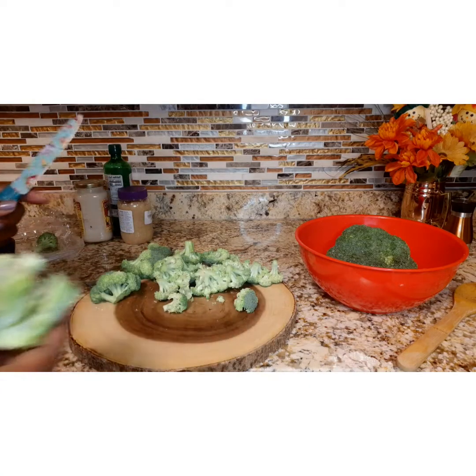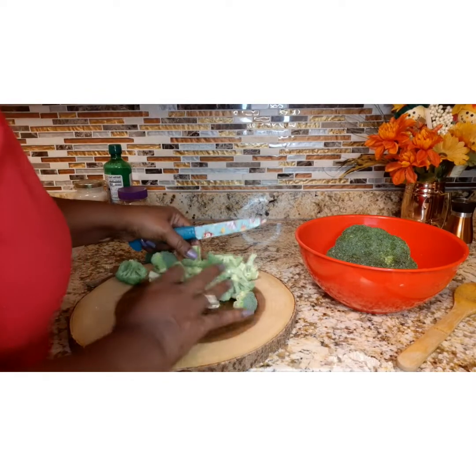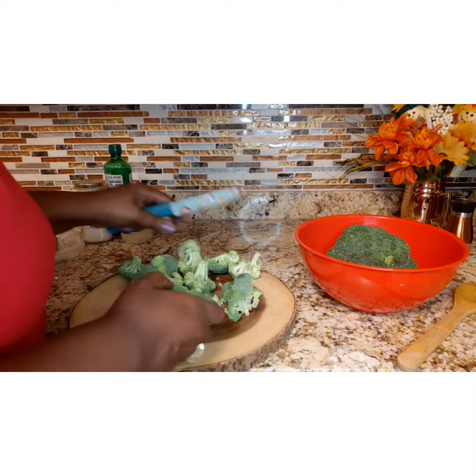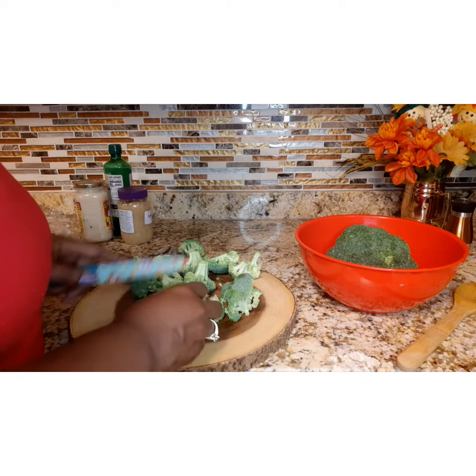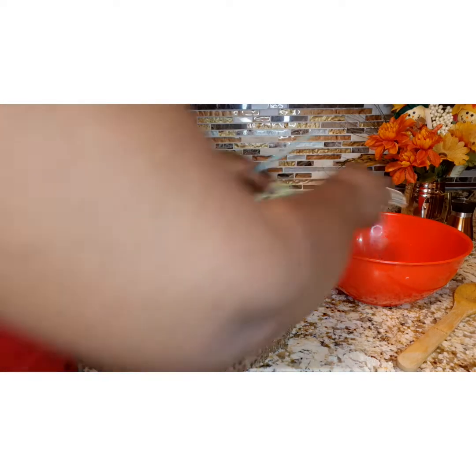Now get some fresh broccoli and cut it up — each one of the florets. You don't have to make them too small, but you want to be able to taste each one of those florets. Just cut them off of that stalk. I used two heads.